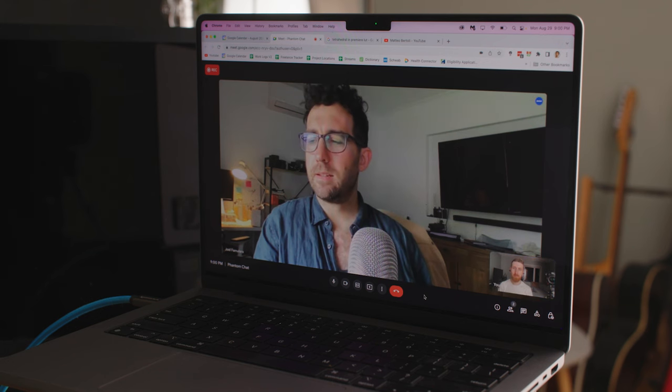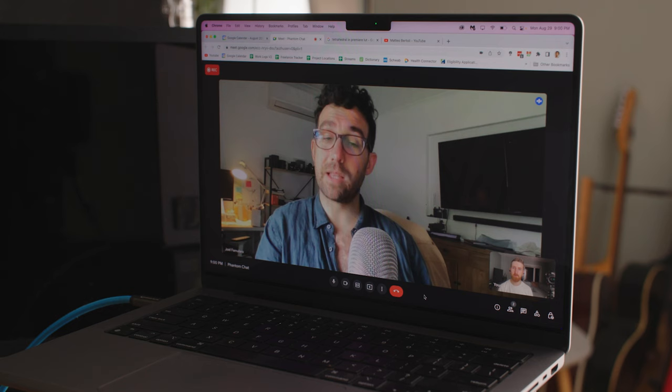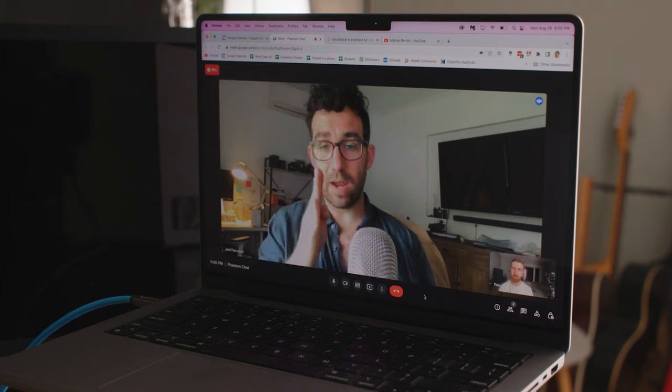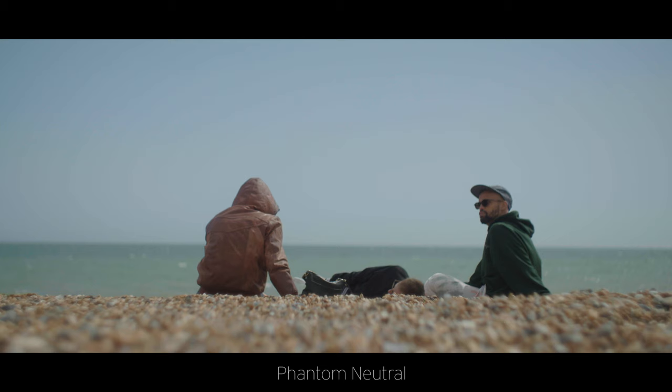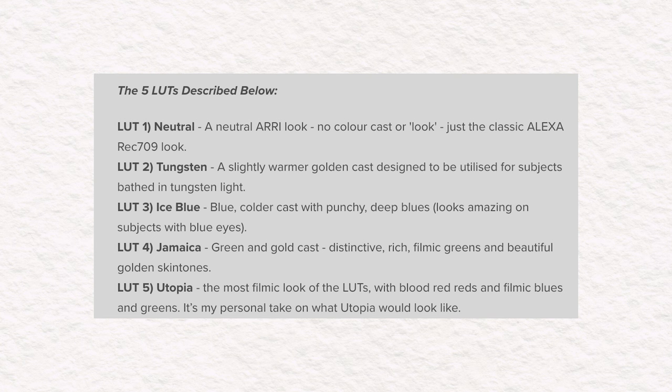Joel responded: 'That is the consequence of my commitment to accuracy, because that is the Alexa — that's part of the colors veering off as they saturate. The mandate is if you use this alongside Alexa you're going to get a really close match, so I can't just change what I want to change. But try Utopia — Utopia actually curves the red back towards orange, like a more true red. It's not too heavy-handed, but it also makes the blues a little bit more turquoise. A lot of people's favorite LUT is Utopia. It might get you out of trouble and still keep that Phantom look, based on the neutral LUT but just slightly tweaked.'